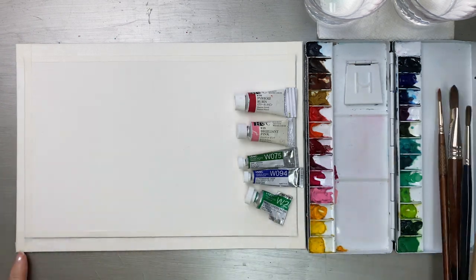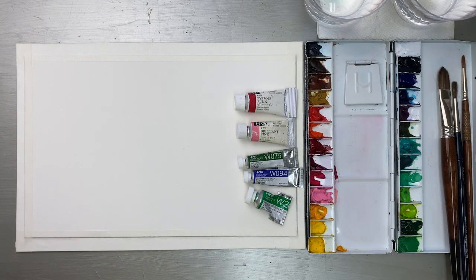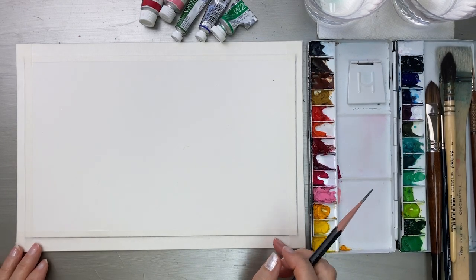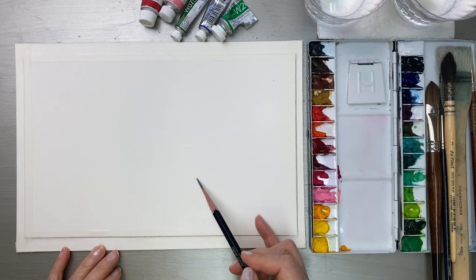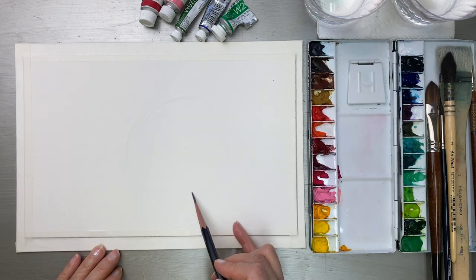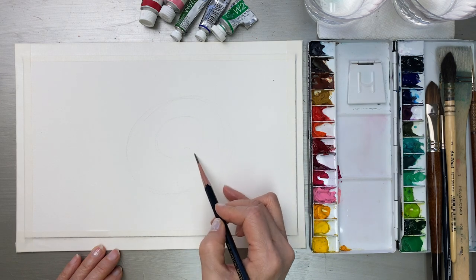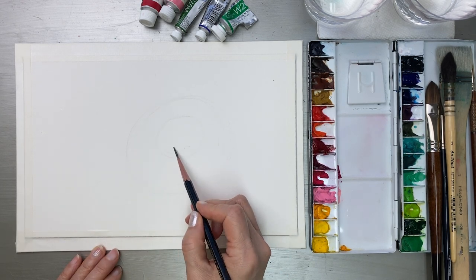I'm going to start sketching with a 2H pencil. I start my peony here — this one is the main flower, so I'm going to draw it a little bit bigger, first an oval shape, and then another small oval shape in the center. And leaves.